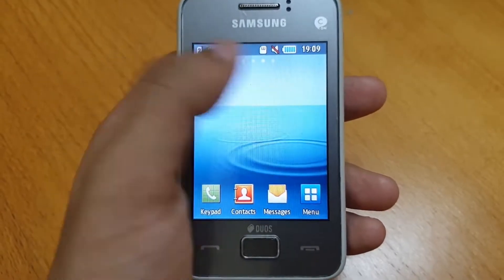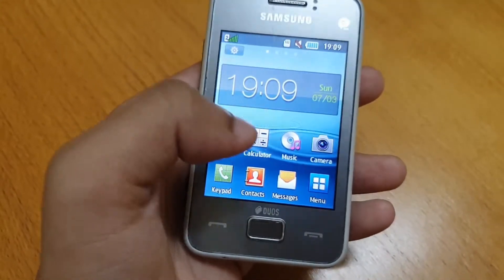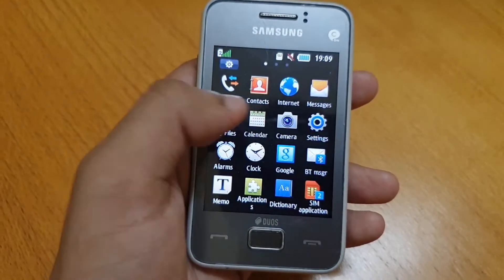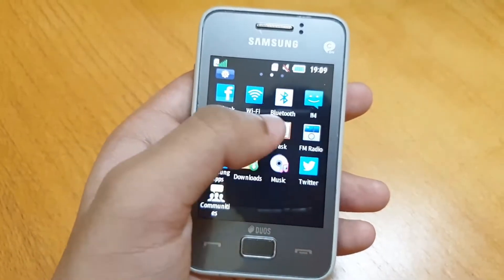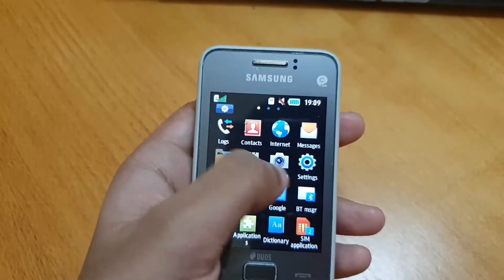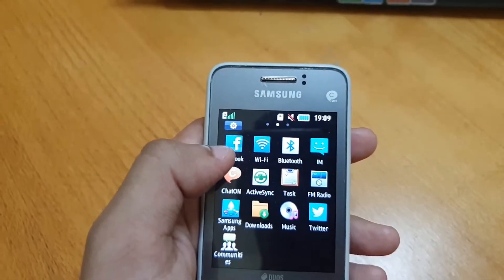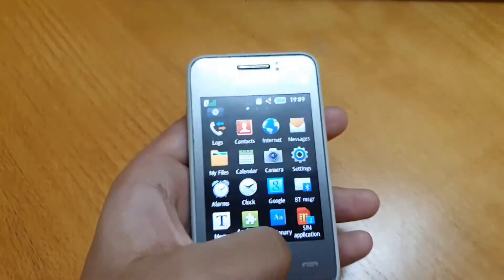The software was not anything fancy. This is not an early version of Android running here — you probably would have guessed it by the lackluster internal storage — but rather it runs a proprietary OS based on Java. The software looked more like TouchWiz, which isn't a bad thing. One good thing is that the software was not as bloated as TouchWiz for Android back in the day.